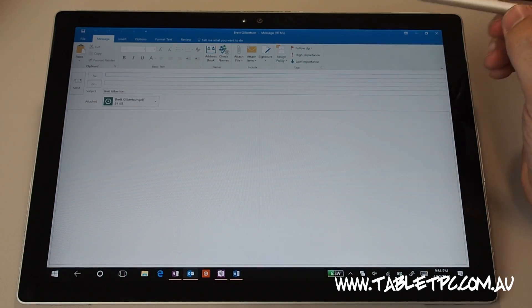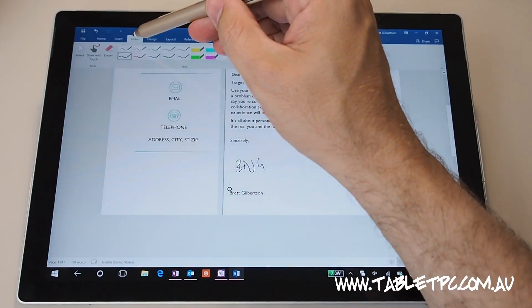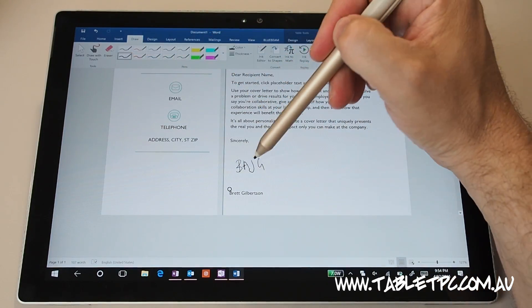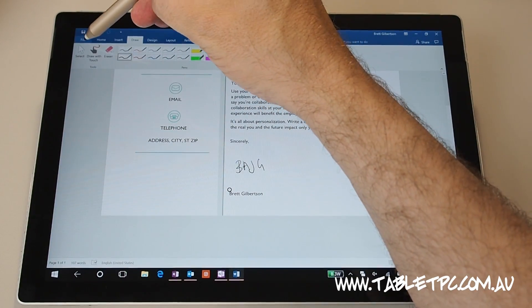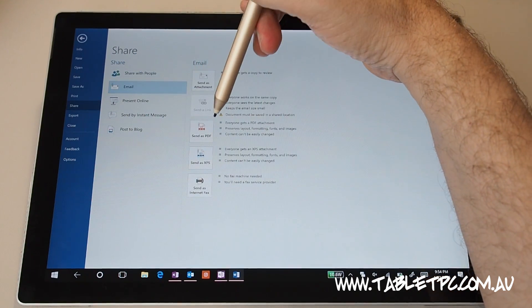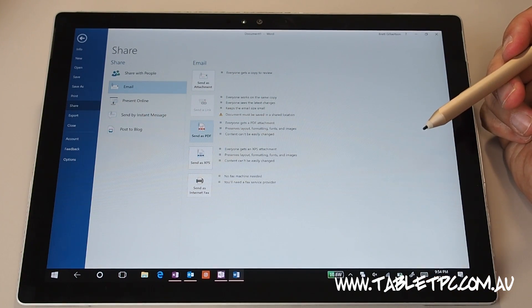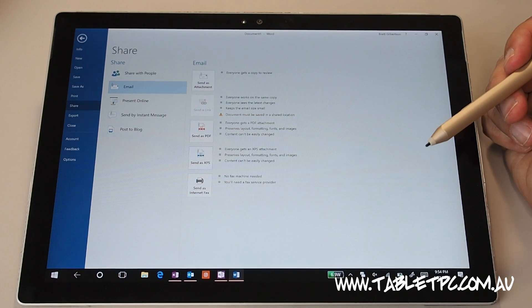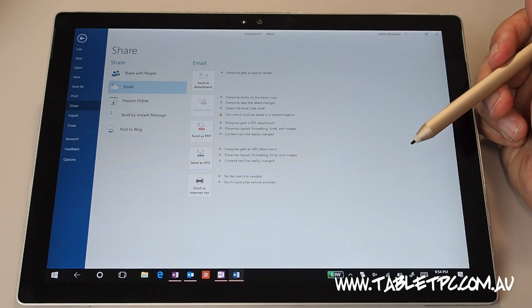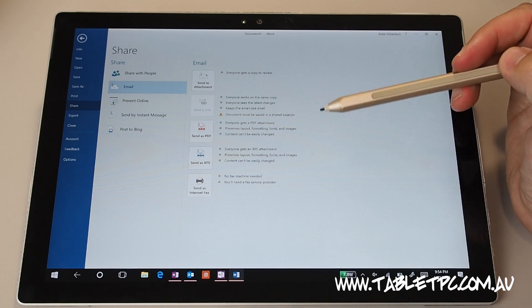If you think about it, that simple little process — which was click on the draw menu, click on a pen, sign the document, click on file, share, email, send as PDF — saved us all that time of going to the printer, signing the document, going to a scanner, scanning it back in, finding the file, attaching it to an email. All of those steps were just very, very simplified on the one device.